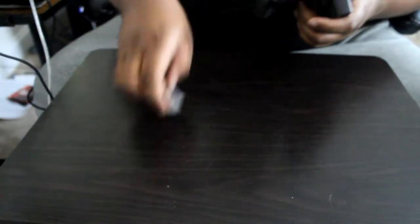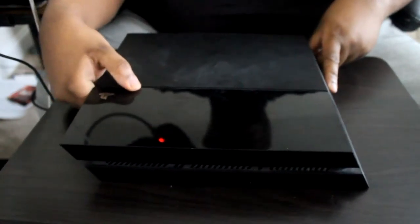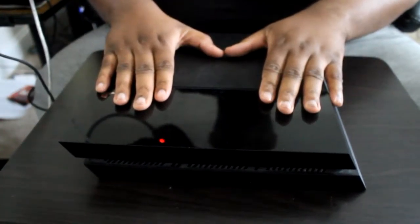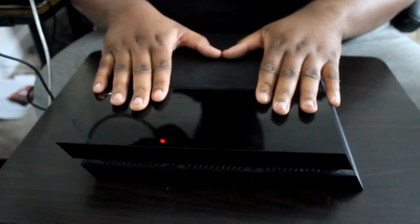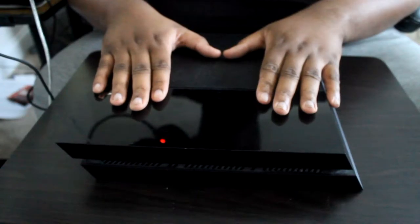Setting the new drive aside, it's time to bring out the man of the hour — my dusty old PS4. It's over two years old and been with me since the very beginning. I picked it up at Target at 6 AM before I went to work. Nobody ever really thought to go to Target on launch day, so I was one of the first in line without a reservation or pre-order.